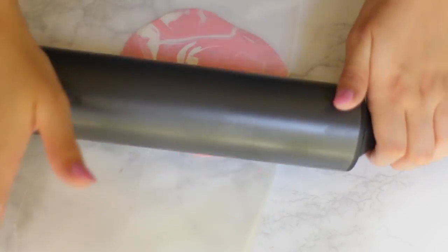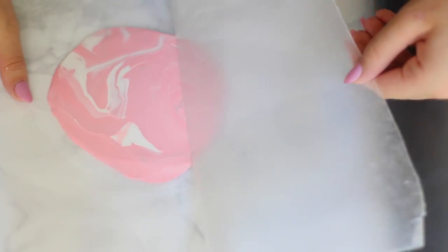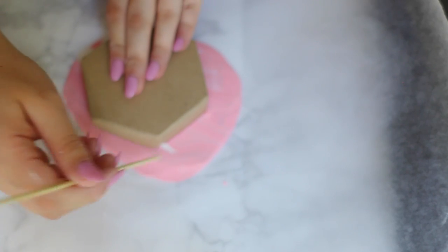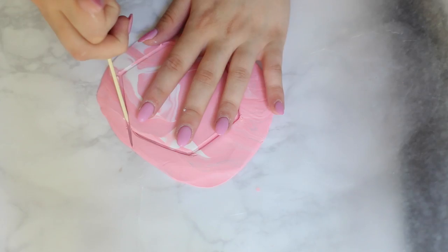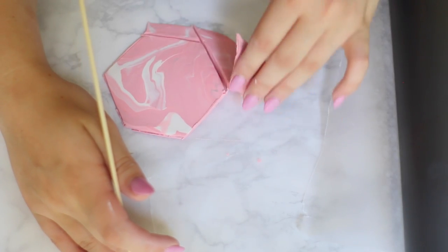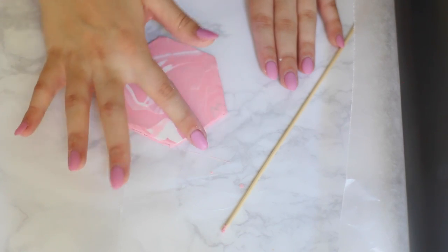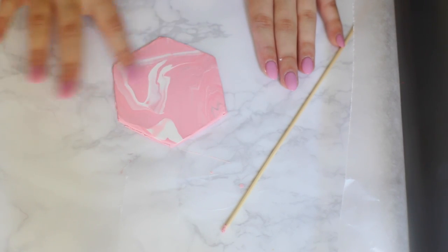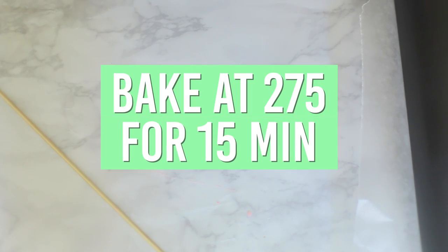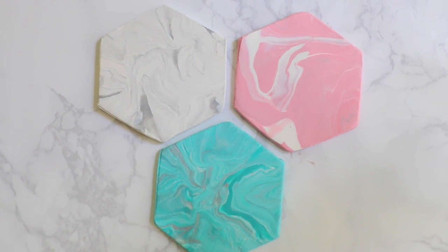I'm just using a rolling pin to flatten out the clay, and then I'm putting my stencil on it so I can see where I'm going to cut it out. Then I just used a skewer to cut out the clay. After that I just smoothed the edges so there wasn't anything harsh once it hardens. Once you have the finished product, you're going to put it in the oven at 275 for 15 minutes.